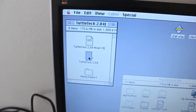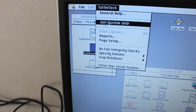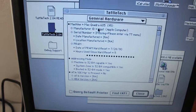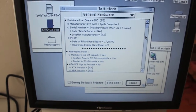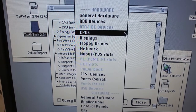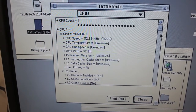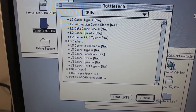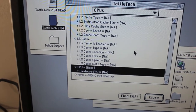I did some googling and came across a program called Tattle Tech, which is quite useful — it gives you quite a bit of information. At the moment I've got the jumper set so it's a Quadra instead of an LC, but scrolling through you've got general hardware, a whole bunch of different things. Under CPUs, this main board does have the overclock enabled for 33 megahertz instead of 25.